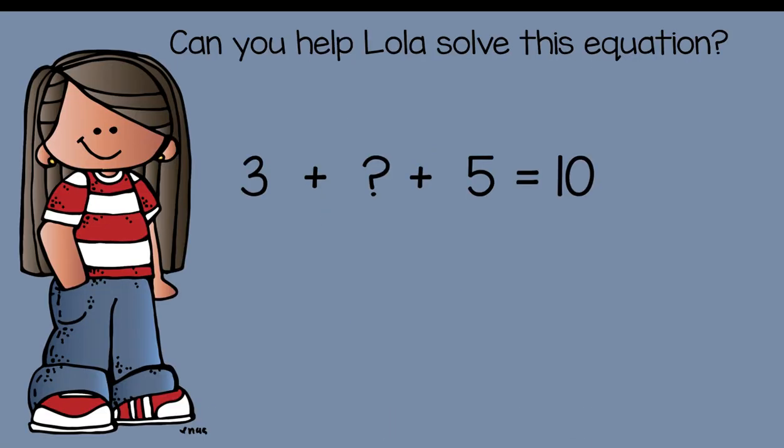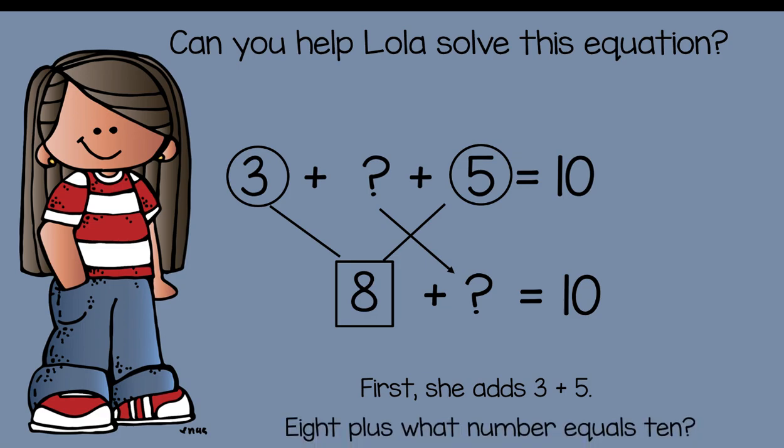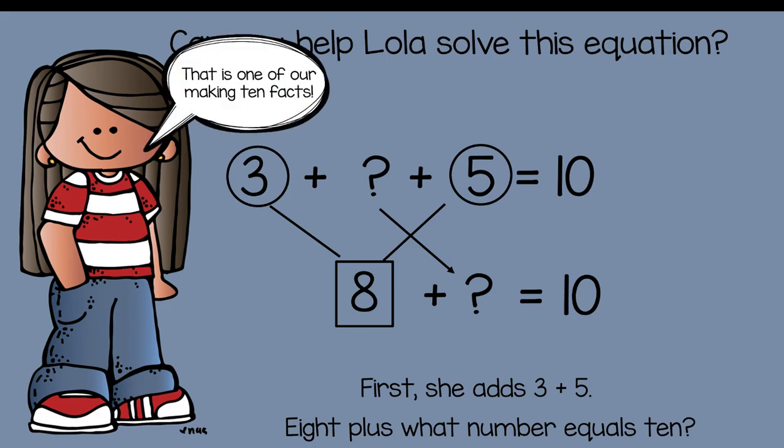Erase your equation. Can you help Lola solve this one? Three plus what number plus five is equal to ten. First, add the numbers we have: three plus five is equal to eight. Bring down the rest — eight plus what number equals ten? Pause your video to solve this equation. This is one of our make-a-ten facts: eight plus what number gets you to ten? Two.